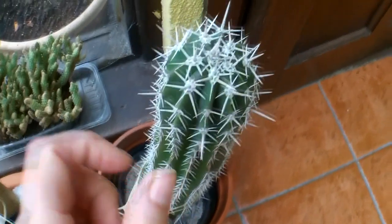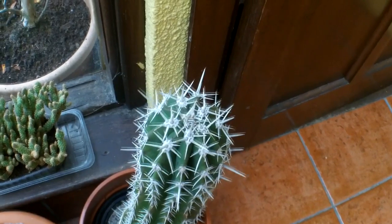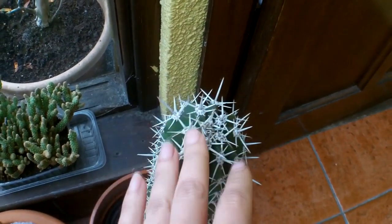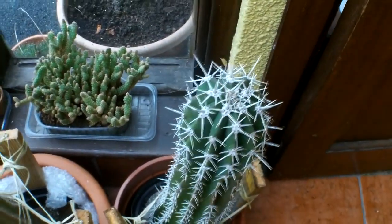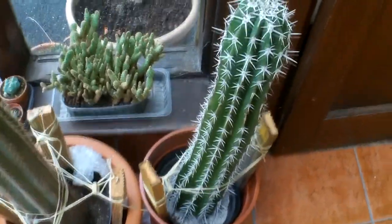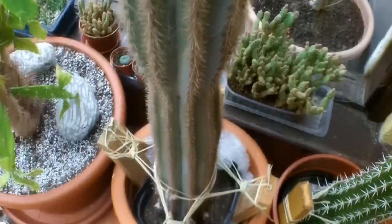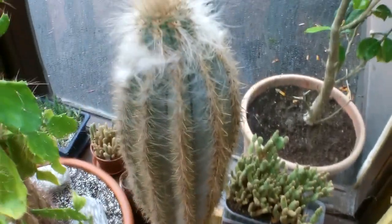I'm just going to be patient and leave it as is, and then as soon as new spines start to form I'll know that it's taken root. But since it's late autumn here, I won't even be looking for new spines or signs of new growth until the spring. So just sit there patiently. The best advice I can give if you've got a tall cactus cutting and you're waiting to see if it's going to root is patience, and then always keep checking for any signs of new growth. I'm going to be potting this one up again in the spring into a new fresh pot with new soil.